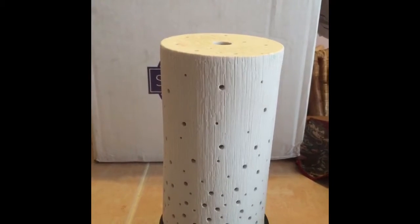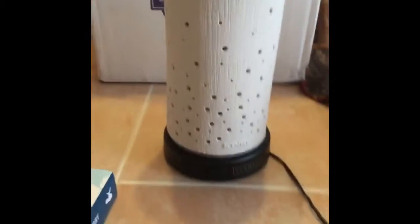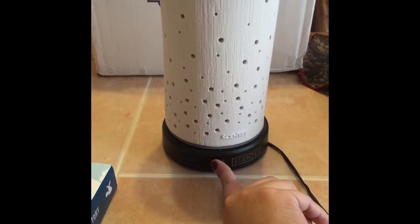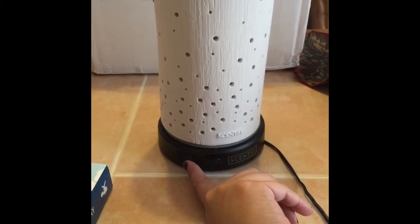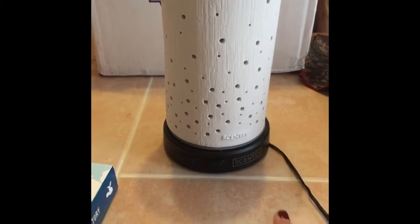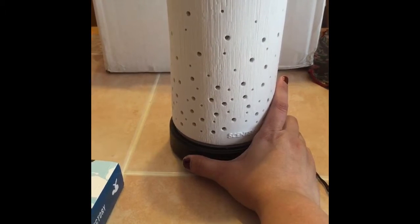There are two buttons down here. There is one for the mist for the diffuser and then there's one for the light. The beautiful thing about the diffuser is you could use just the mist, you could use just the light, or you can do both in conjunction with each other.